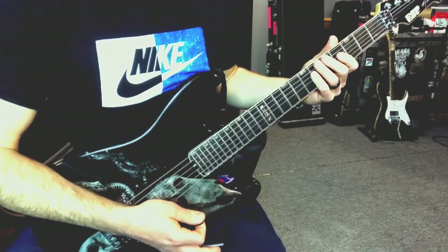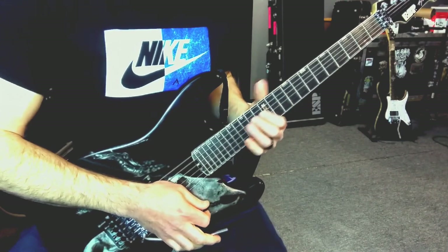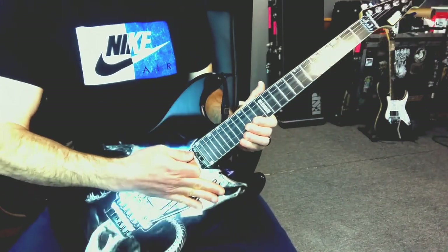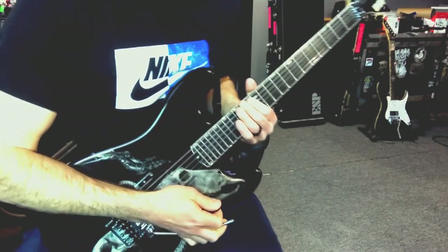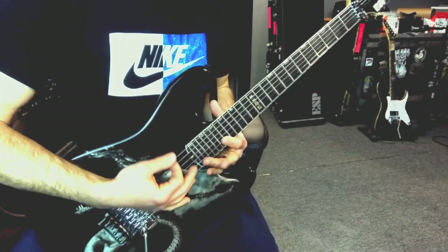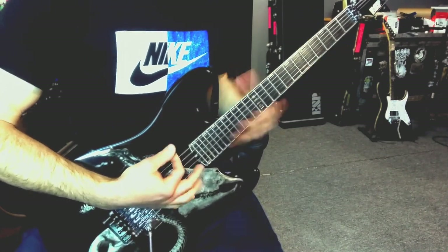I like dive bombs like that. I also like the sound of just the open fourth string - get that pretty nasty. And a lot of things here. Into the next riff.